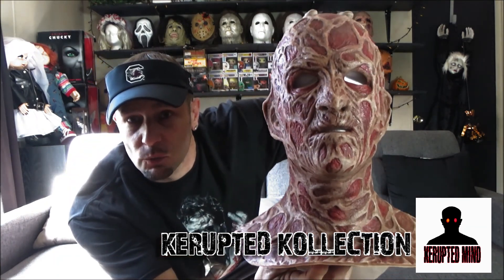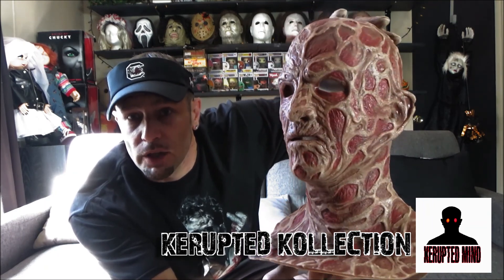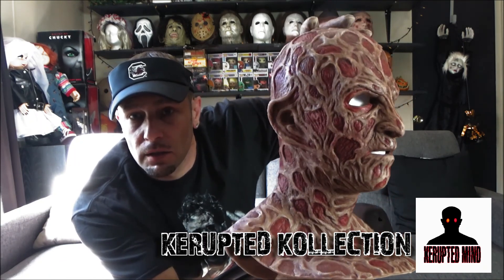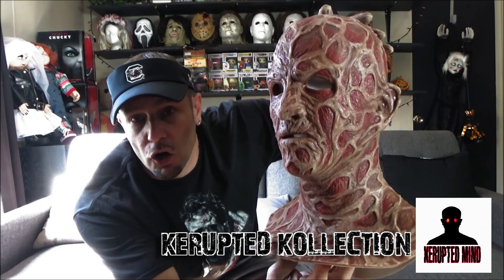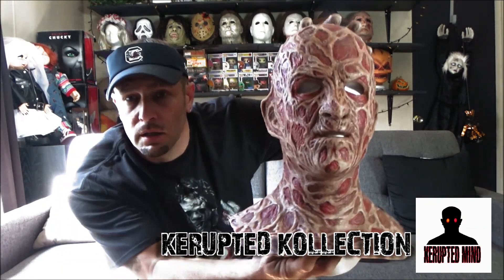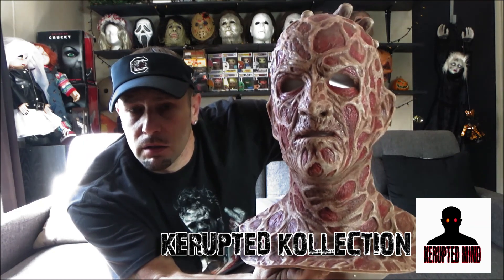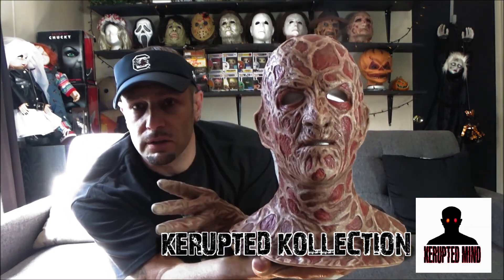But this week right here I just wanted to show my silicone Freddy Krueger mask. Pretty dope in my opinion. Like I said, I paid an arm for this, but it was actually worth it.